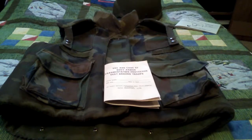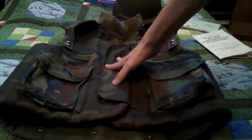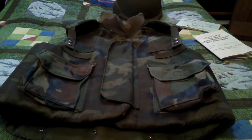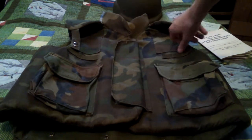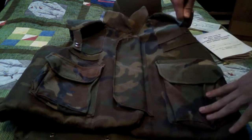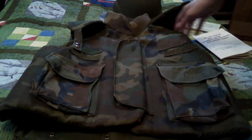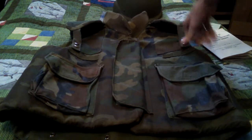That's the PASGT vest. PASGT stands for Personal Armor System for Ground Troops — it was a new armor system. Also, those buttons on the vest are to open it up — there are some on the back too — and you'd put your LBE suspender straps through and then close it back up.